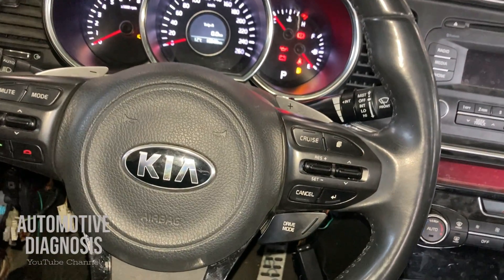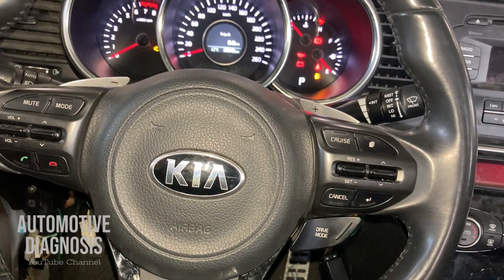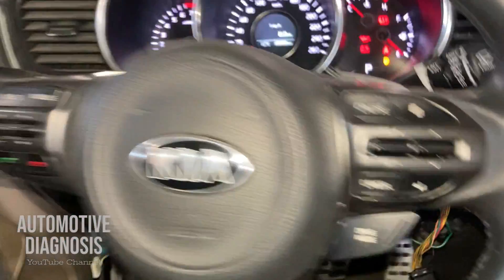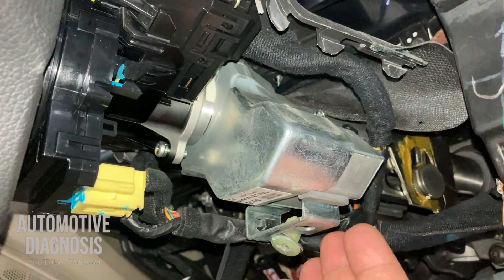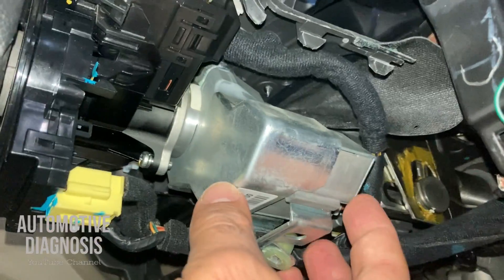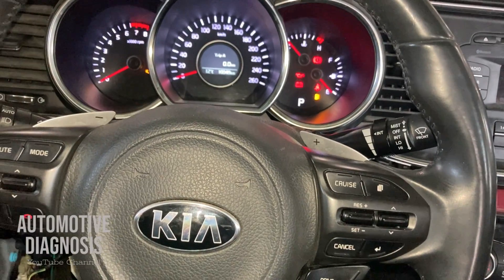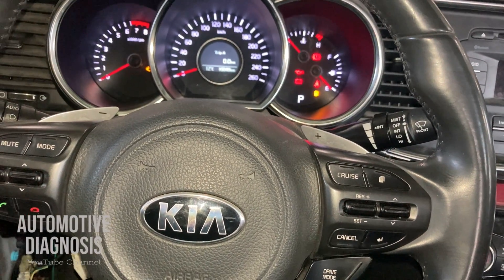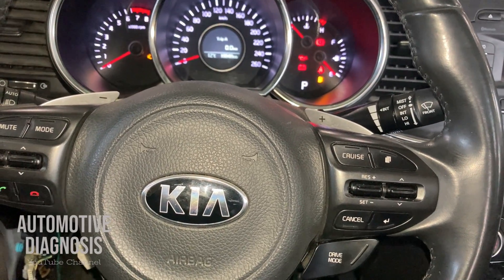Today I'm going to explain how to diagnose this component on the car, and I will make another video very soon to show you guys how this component works and how to diagnose all internal components as well. Please make sure to subscribe to the channel to receive a notification as soon as I upload that video.